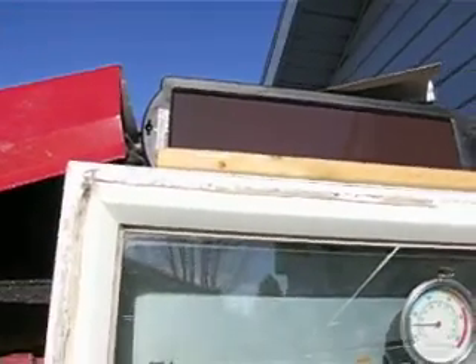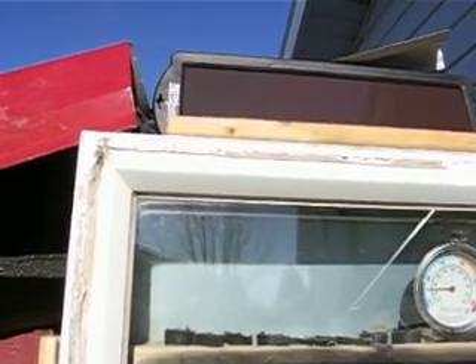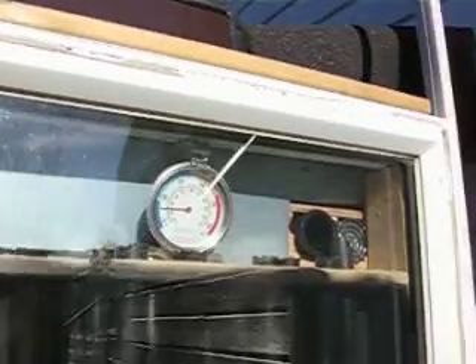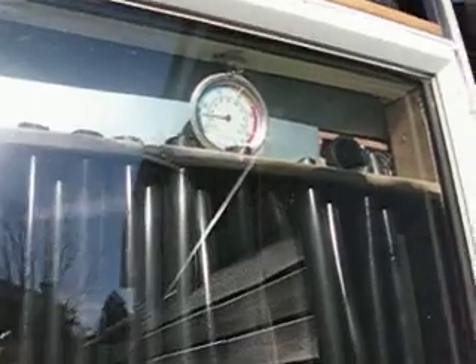I use a 12 volt battery charger from Canadian Tire, just hooked up to the little computer fan, and we're off and running. This is November the 6th — I need to go.